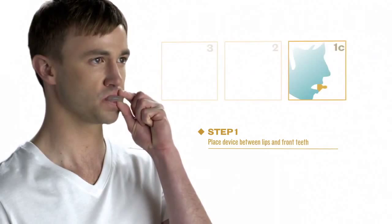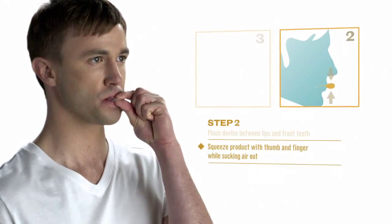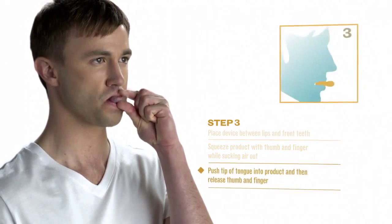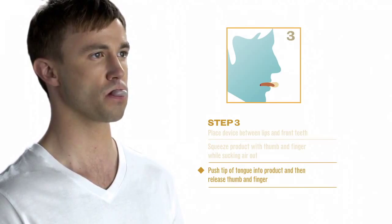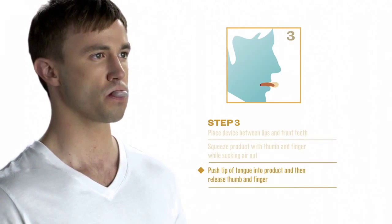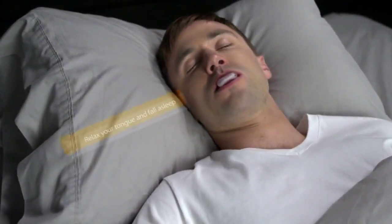It can also be worn with or without dentures. Squeeze the tip of the mouthpiece with your thumb and first finger while sucking the air out. Push the tip of the tongue into the end of the mouthpiece and release your thumb and finger. This will create a seal that gently holds everything in place.